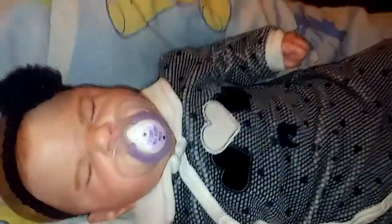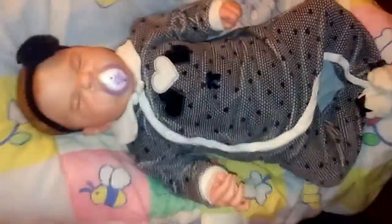Guys, here's Sailor Rose, and I'm going to change her out of this cute little sleeper into another cute little sleeper. I just love this sleeper on her. She looks really cute.